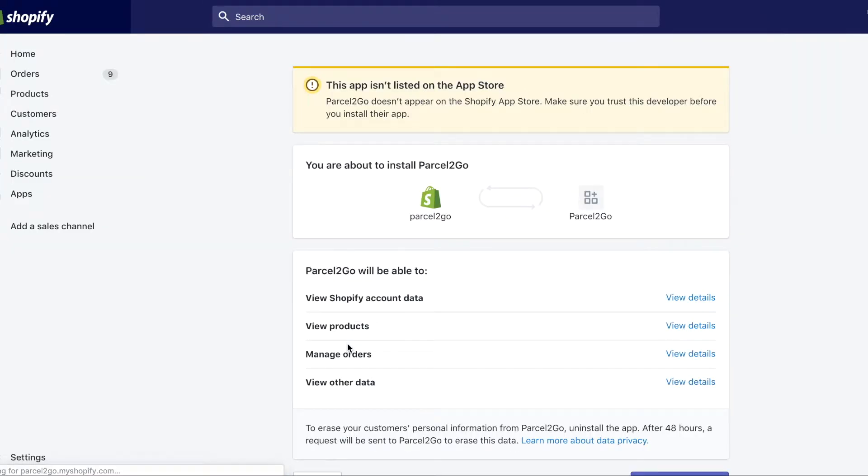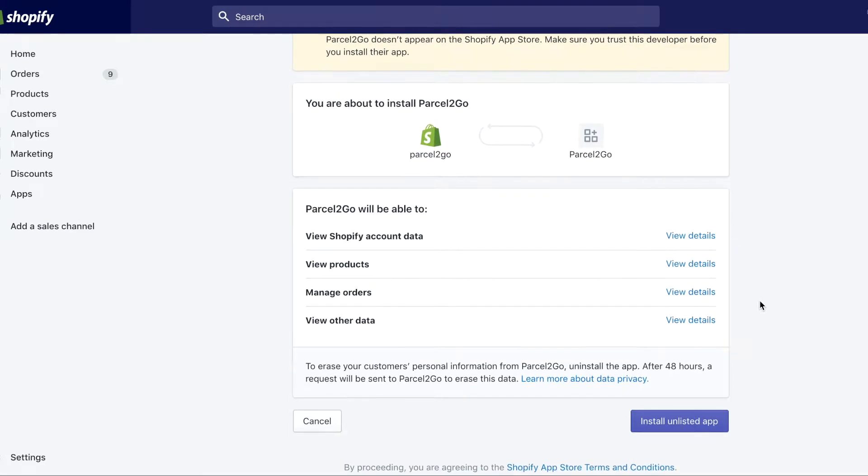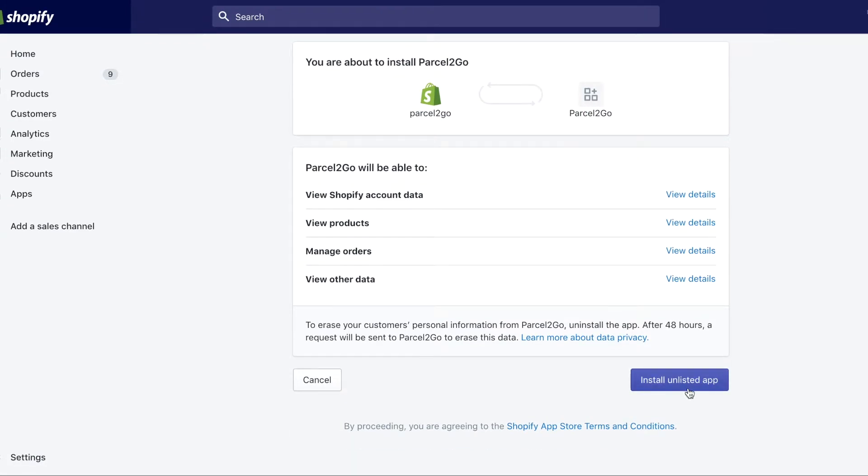You will be redirected to Shopify where you will need to sign in and install the unlisted app. Click on Install Unlisted App.